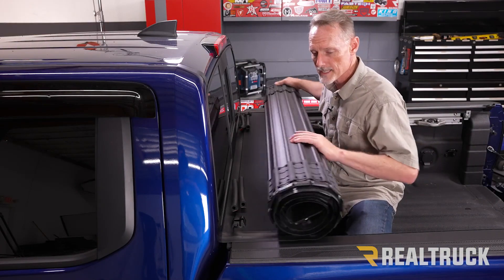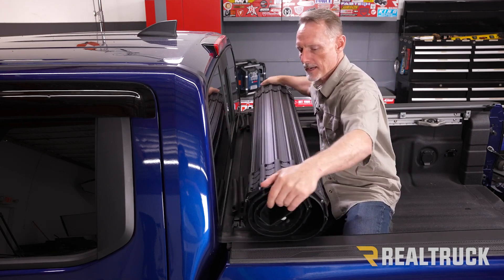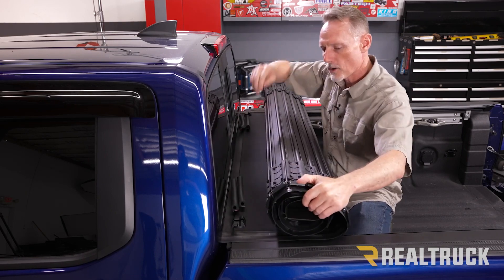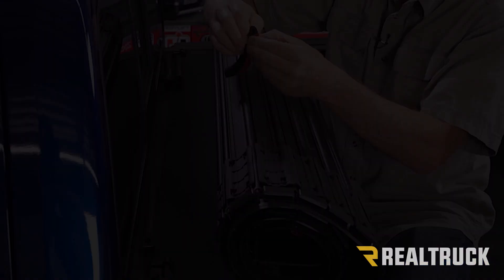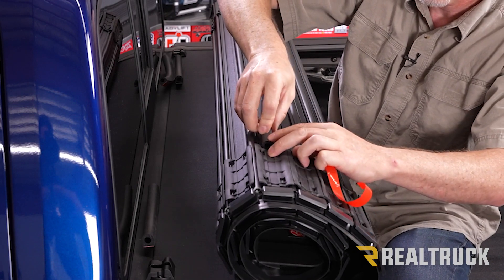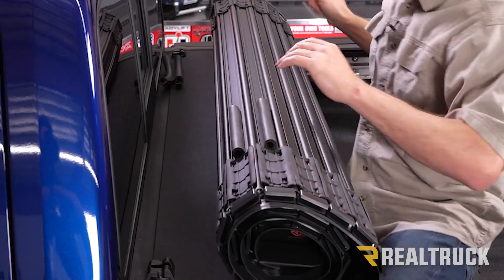If the roll stays nice and tight, it will never contact the cab. However, if the roll loosens up a little bit, it can roll forward and contact the cab. So wipe down the two contact locations with rubbing alcohol and apply rubber bumpers to those two locations on each side. Peel the 3M tape off the bumpers and press them right into the gap. Repeat the same on the opposite side.